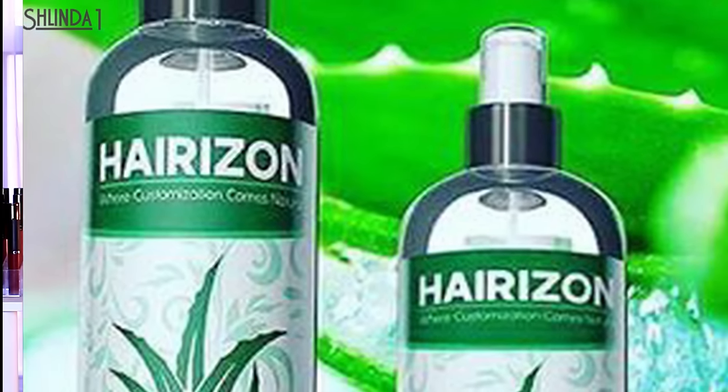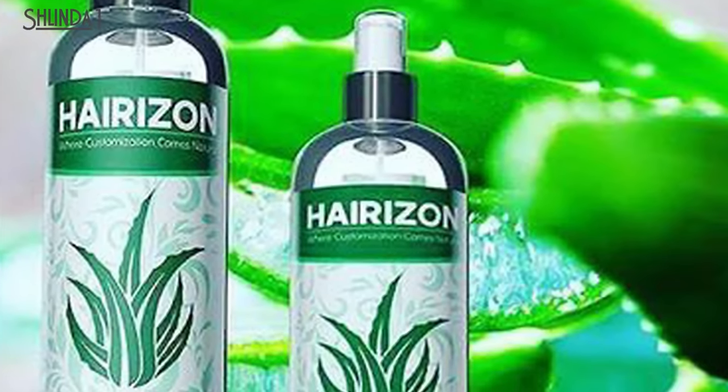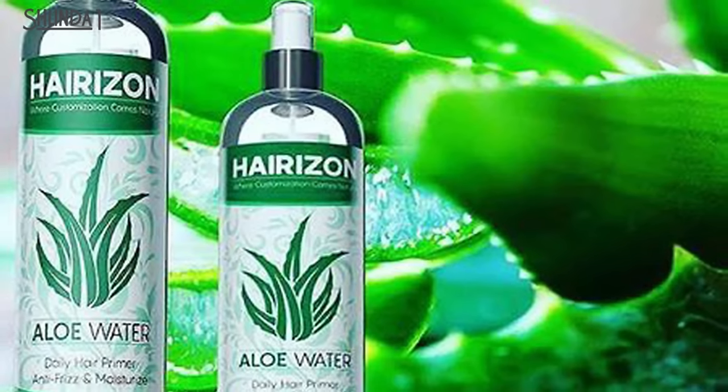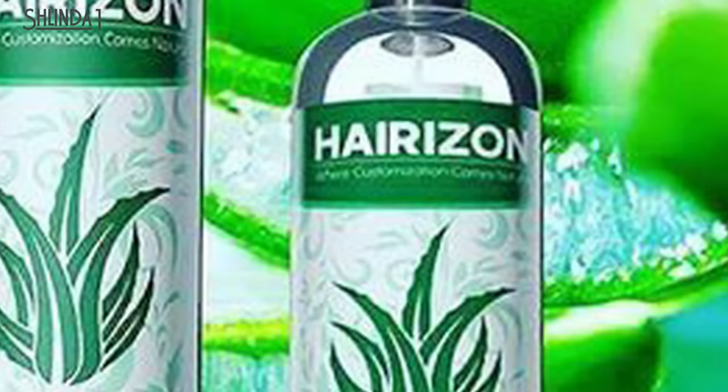Bursting with antioxidants, vitamins, amino acids, and enzymes, aloe has been known to encourage growth, strengthen, and balance the pH of your hair. This aloe vera water is also anti-fungal, anti-inflammatory, and antibacterial, which means it naturally cleanses, calms itchy scalp, and reduces dandruff.